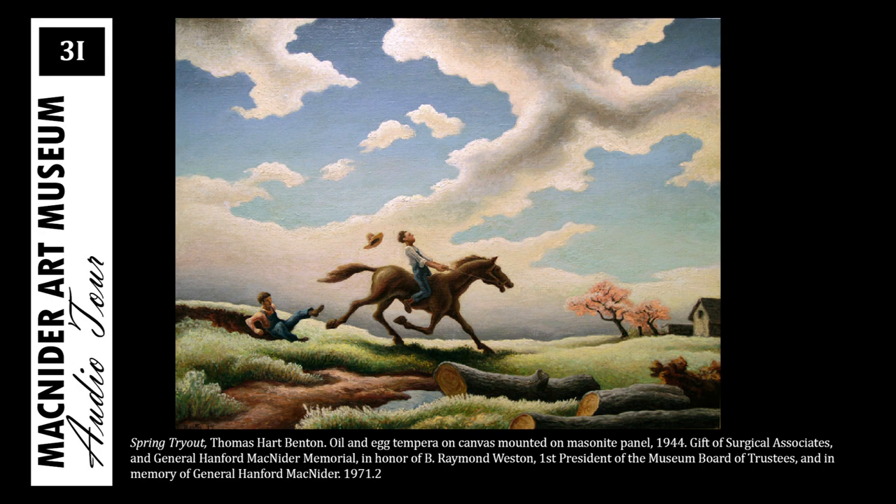While serving in the Navy in World War I, he was directed to make drawings and illustrations of shipyard work and life for documentation purposes. This greatly influenced his later drawings of ordinary people and daily living.